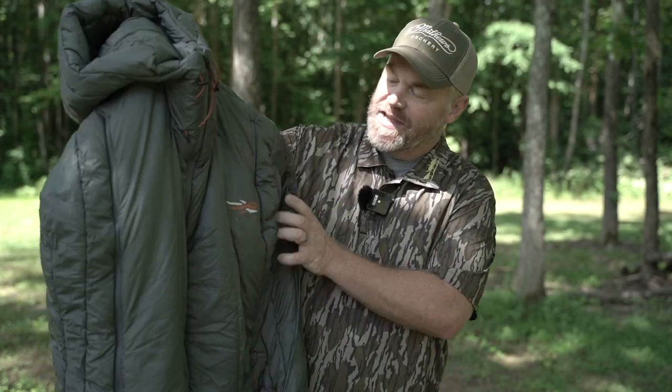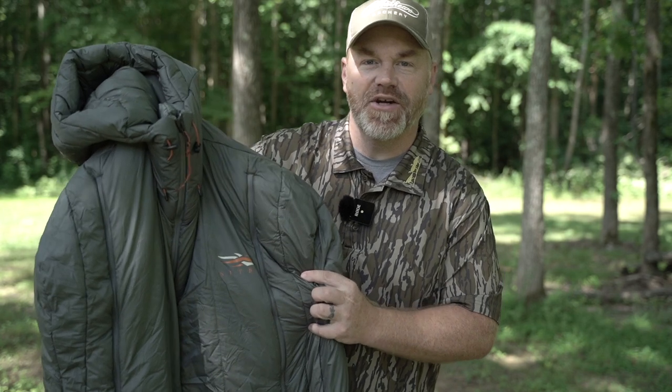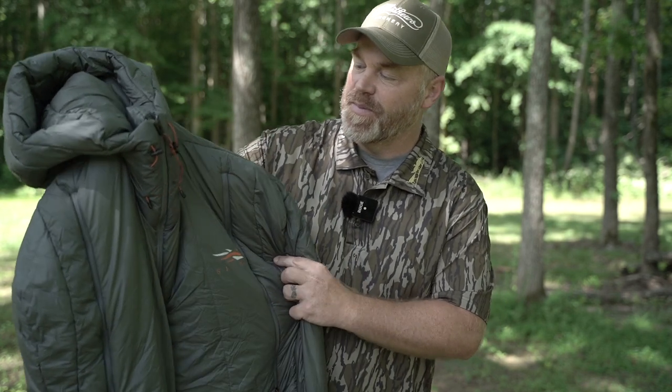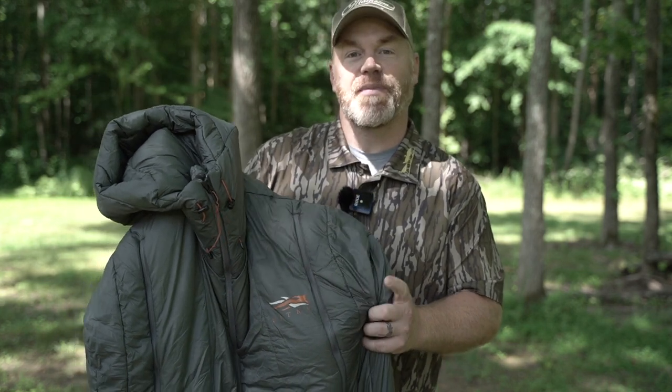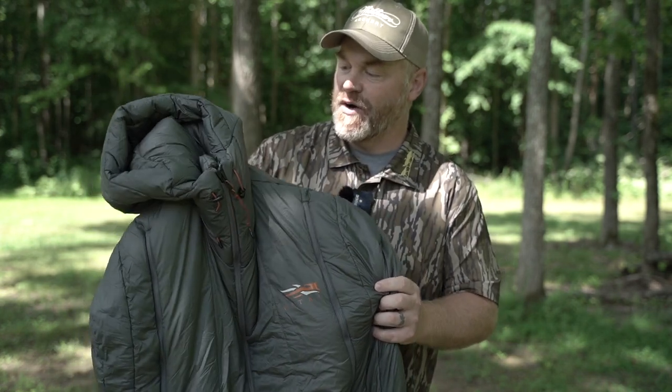Hey guys, Brody Swisher here with bowhunting.com, back with another product review. Today we're taking a closer look at the new Sitka Gear Kelvin Aerolite 30 Sleeping Bag. Sitka's finally made a bag designed specifically for hunters, and today I want to show you my top three reasons why this is the perfect sleeping bag for hunters hanging out in hunting camp.